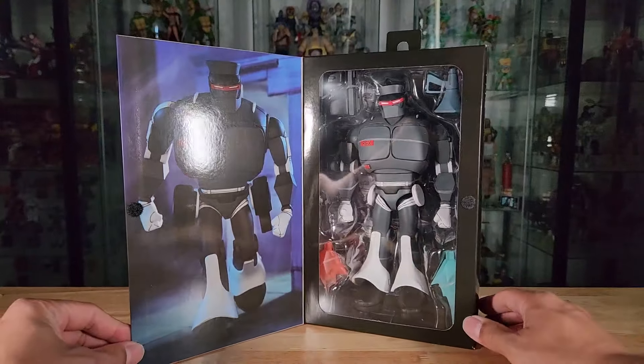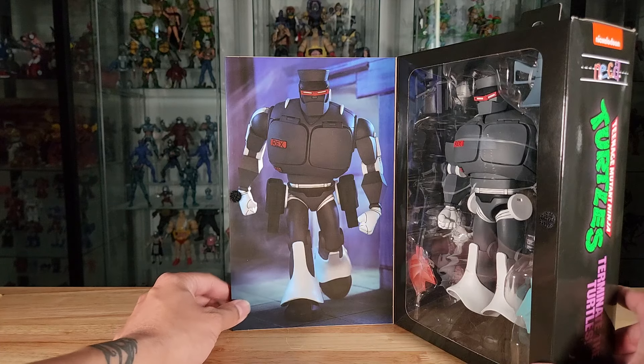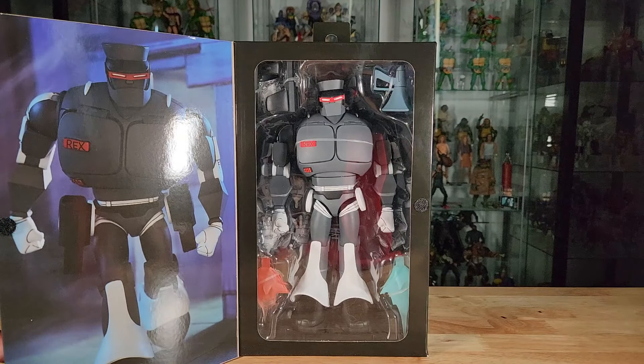I'll provide the DPCI label for this figure down in the video description below — that'll help you find him at Target. Here is a shot of the back art with some shots of the army of clones Shredder created, another photo showing what's underneath the chest plates. You'll want to pause and read the toy description. Opening up the box, we have a good view of the window-style packaging and the artwork — it's a great photo.